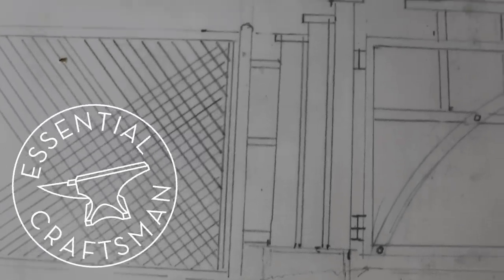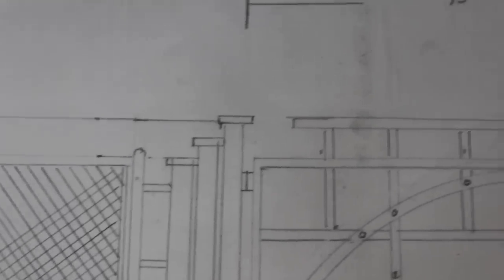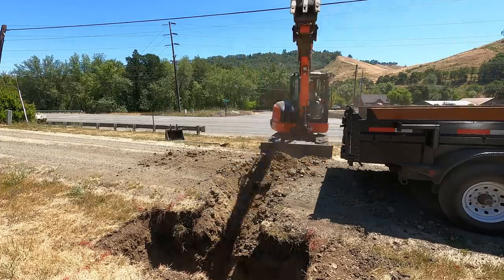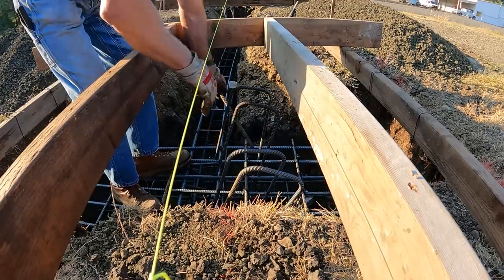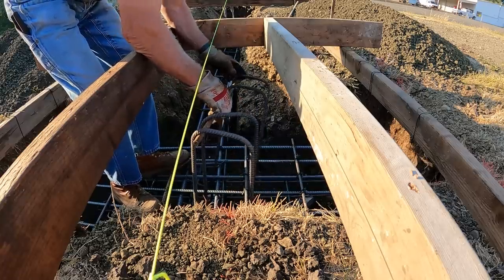This video is the second in a series showing the entire process of installing a serious security gate system at our home. If you're interested, you can back up and watch the excavation, compaction, and placing of the rebar that had to be done prior to building and setting the forms, anchor bolts, and conduits that will receive the concrete you're going to see in this video.